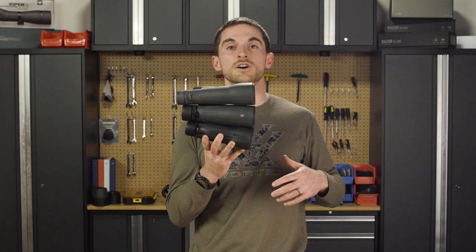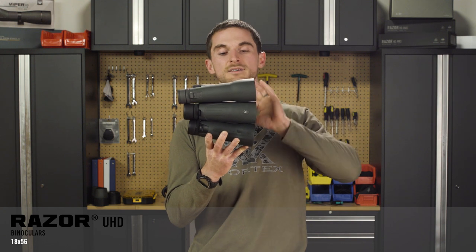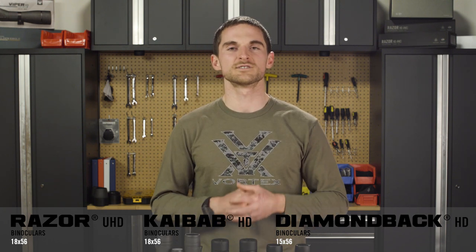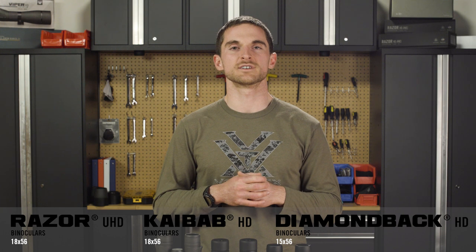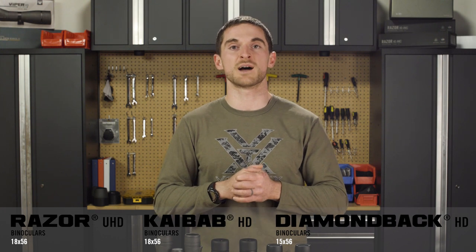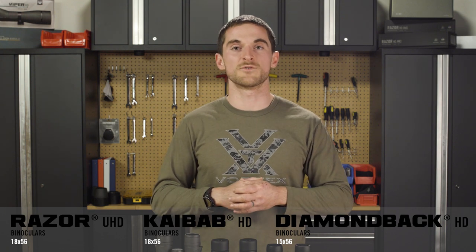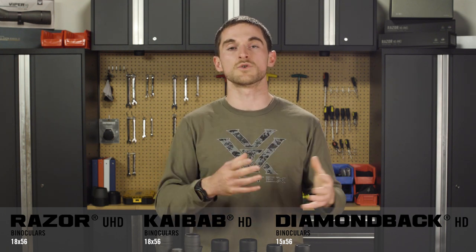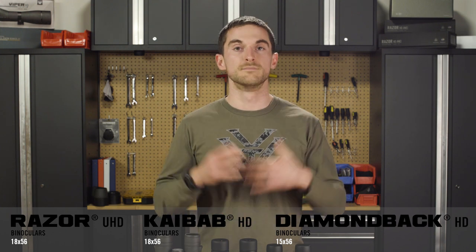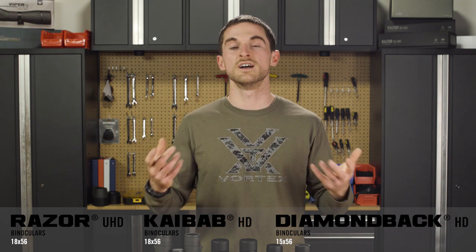We're going to talk today about the differences in our tripod-specific binoculars within our lineup: the Razer UHD 18x56, the Kaibab HD 18x56, and the Diamondback HD 15x56. Now, as usual when it comes to binoculars, it's a little bit more difficult than rifle scopes to explain because it really boils down to the optics. On this video, I'm not going to be able to do a great job of showing you the actual optical differences between these binoculars — that you'll kind of have to see for yourself. We do always recommend trying to find a local retailer or a buddy that has some of these options to actually see for yourself with your own eyes. With that said, there are a couple of feature differences and a few things I can point out to hopefully help make your decision a little bit easier.